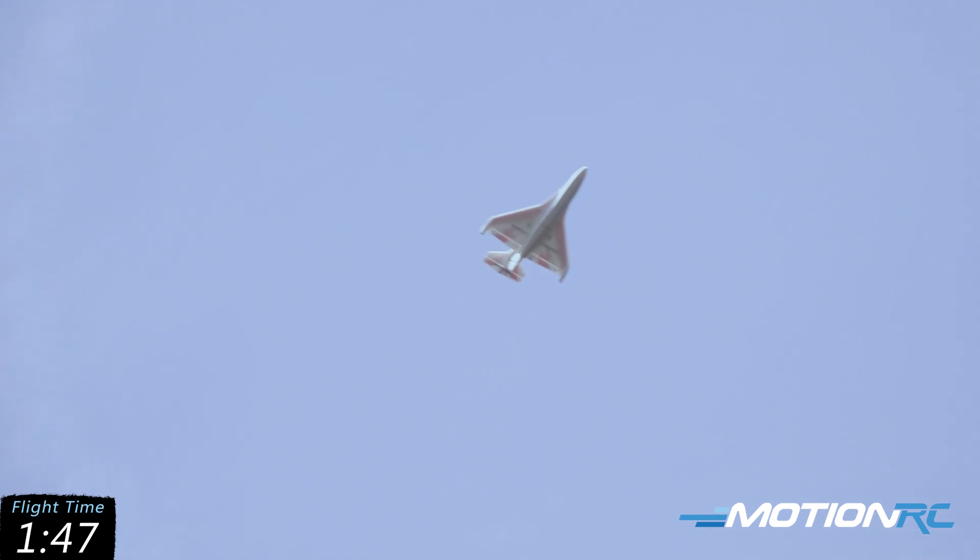Very maneuverable little plane, guys. It can kind of high-alpha too — you've got to be careful with it as you're doing the high alpha though. With the way that propeller is mounted, I'll show you here. We're going to turn it around, come into the wind and turn it into high alpha, but it can do some goofy stuff in high alpha if you get it too steep.